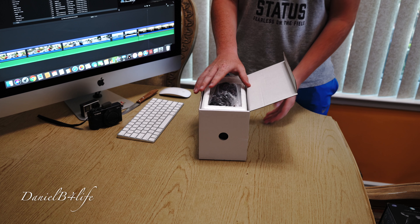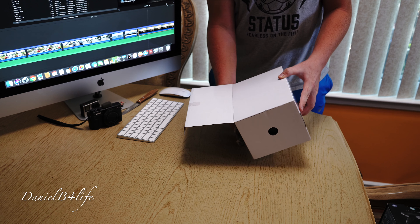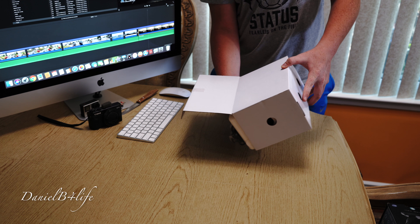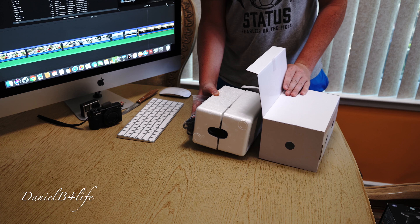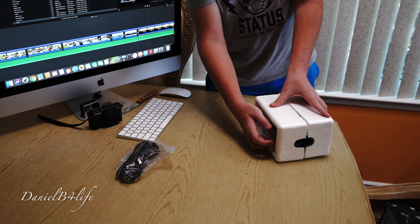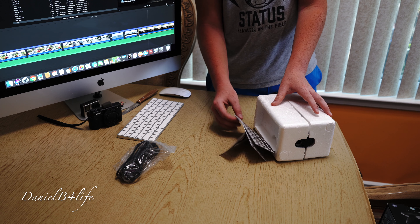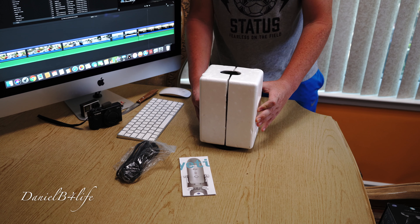This is a USB microphone, so all you have to do is plug it in and you can start voicing over. It comes with a cable and instruction manual. And here's the mic.